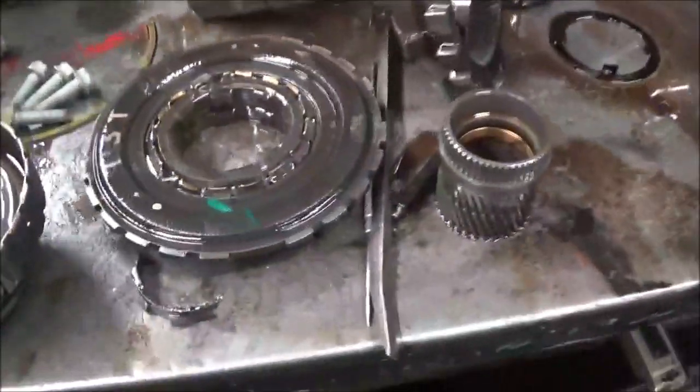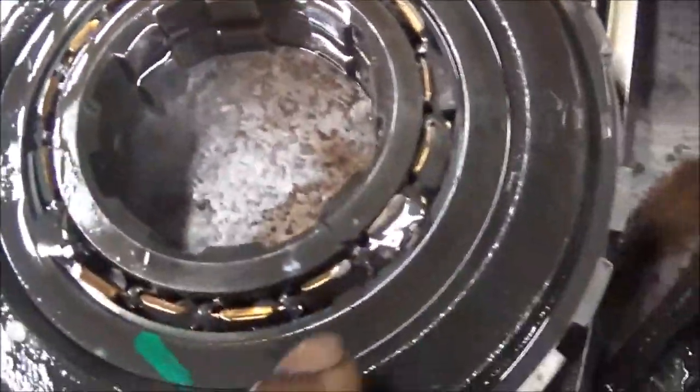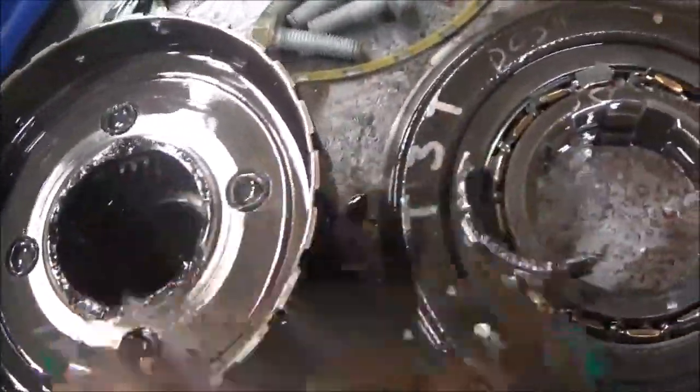I took it out and you can see it's cracked right there. The sprague is gone and also this rear plate is gone — there's a piece of it here. It's broken.